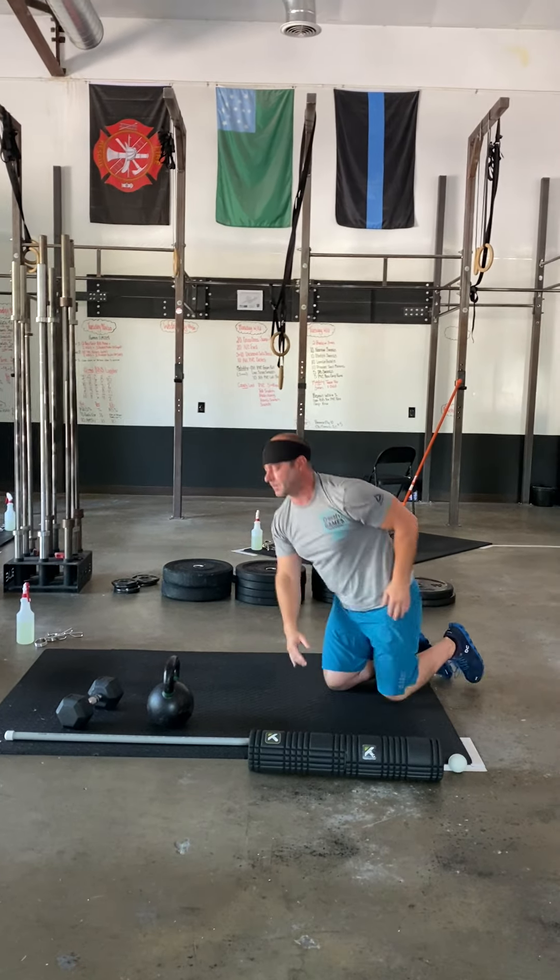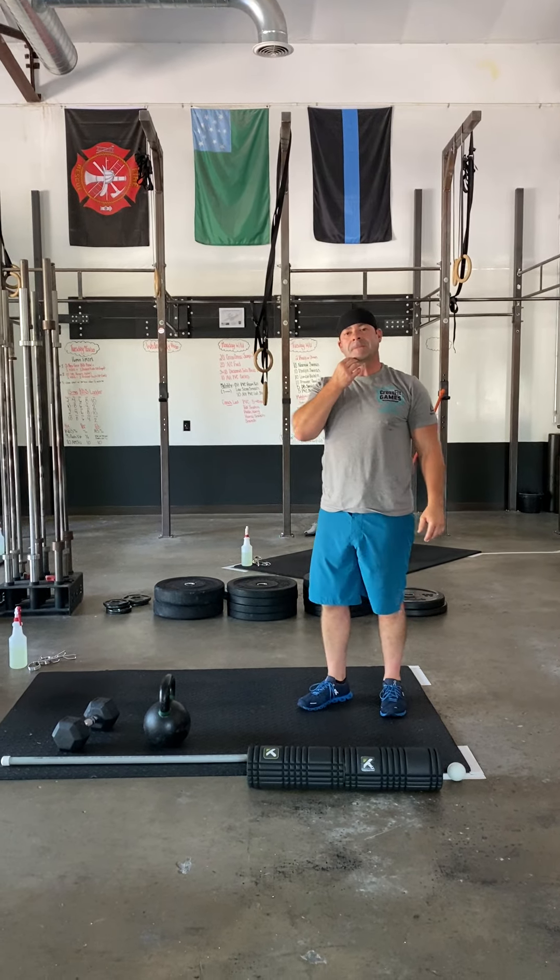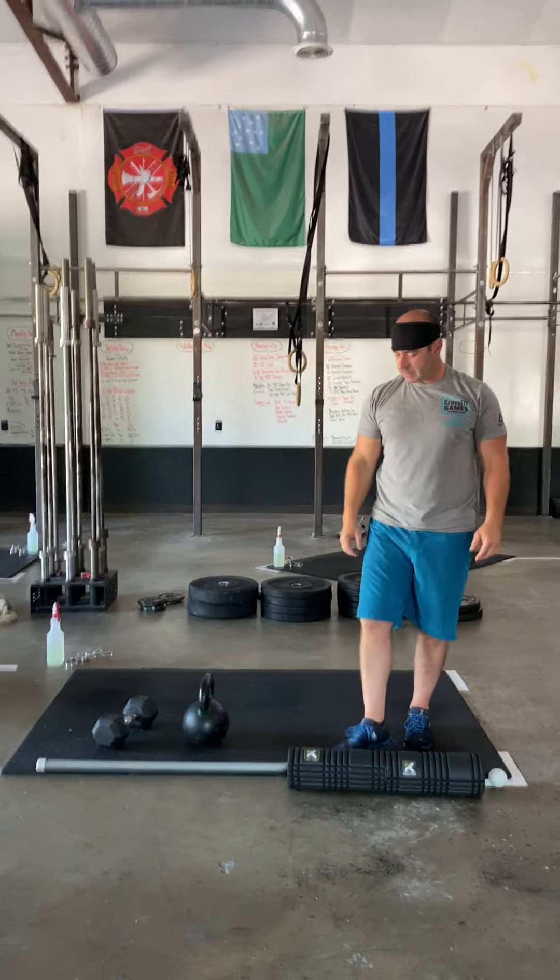You're gonna have three minutes to stretch out there. We're then gonna repeat that same warm-up, but instead of doing the PVC row, you're going to sub out a barbell row.